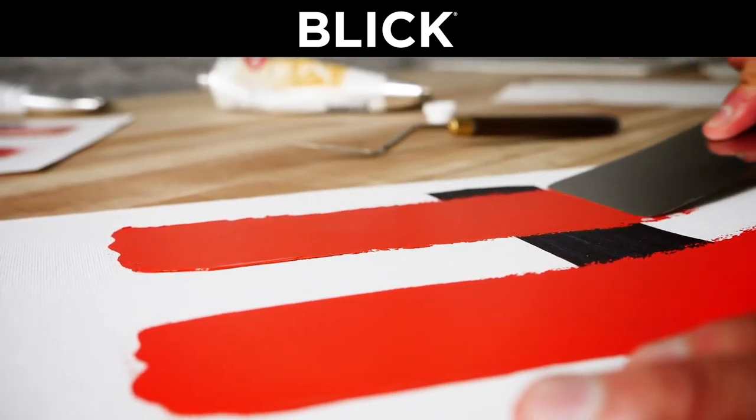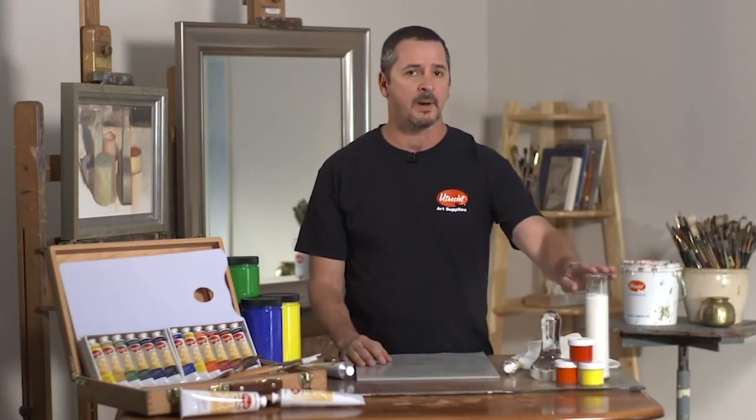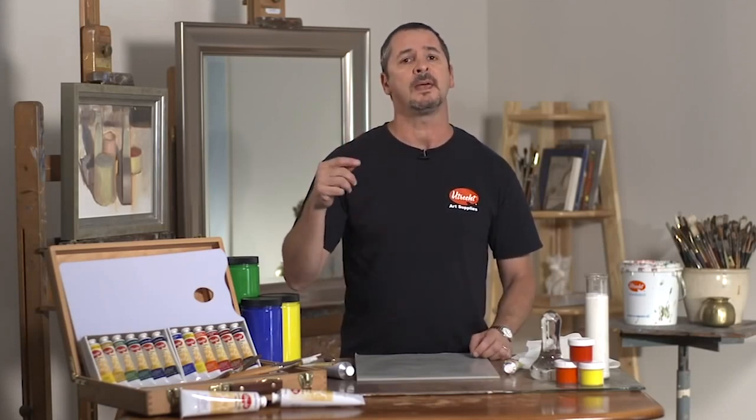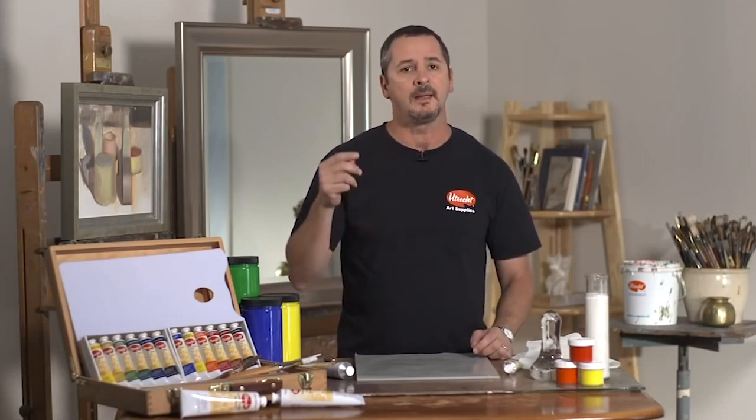Why are Utrecht Artist Acrylics so unique in their feel and performance? First, we formulate the colors with the best polymers and pigments in choice of color intensity and chroma. Then we mill the colors and specially finish them in a way that they produce a high density, heavy body acrylic.